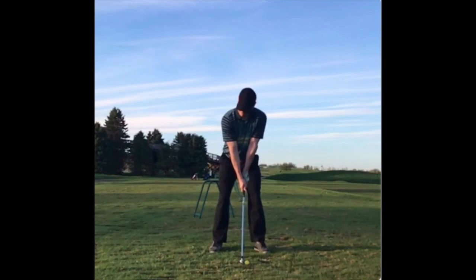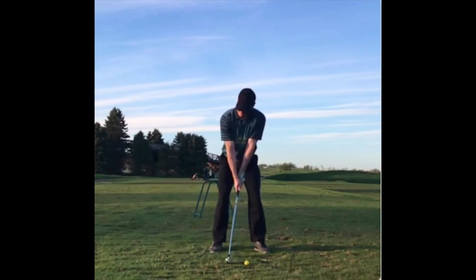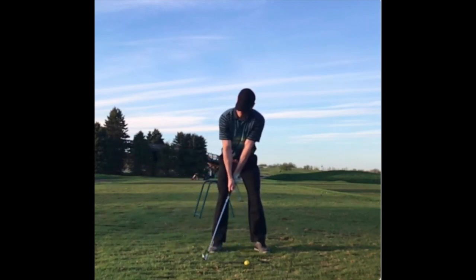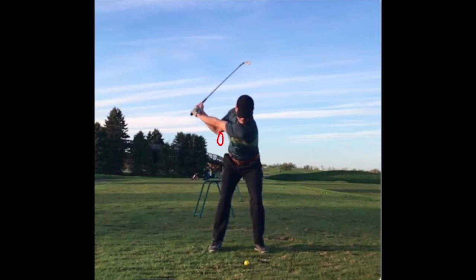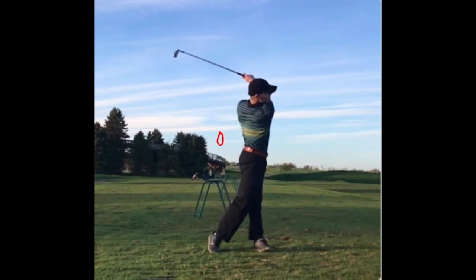From the face-on view, here is the takeaway. Arms swing away, trying to create space in this vicinity. It's really the rest of the swing that I am trying to improve, but the takeaway looks pretty good.